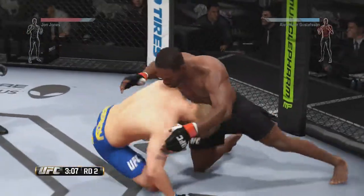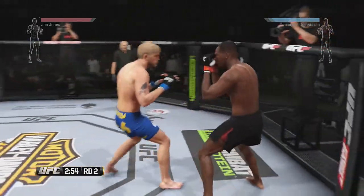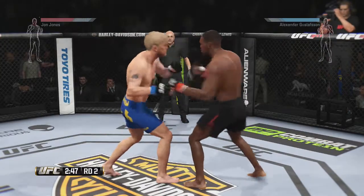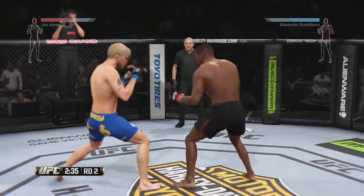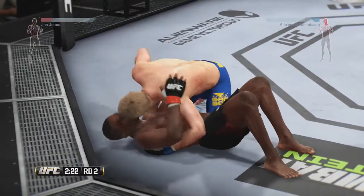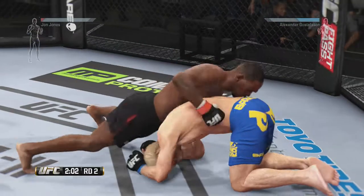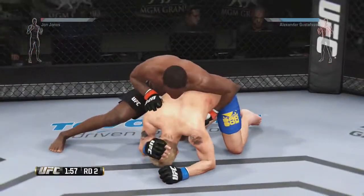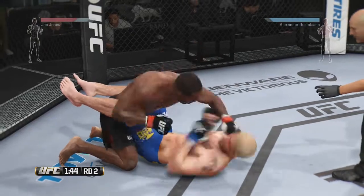Almost had it. Solid ground and pound to the body by Jones. Half guard here. He connects with the jabs. He did a great job blocking that big kick. What a back and forth exchange. Nice right-left combo by Gustafson. Good defense, and he counters with a straight. Powerful strikes. Nice takedown. He's moved to north-south position. Hits the reversal right in north-south. Gustafson has taken some hard shots. Really good movement on the ground. He moves into full guard.